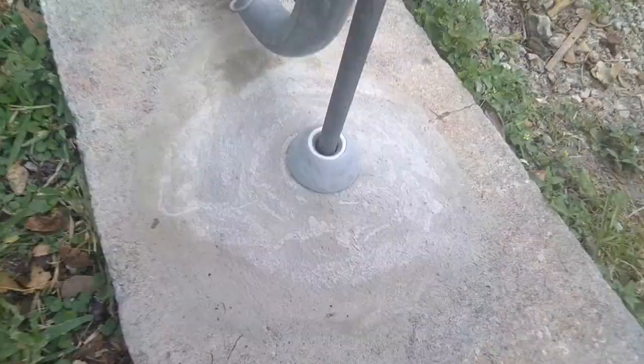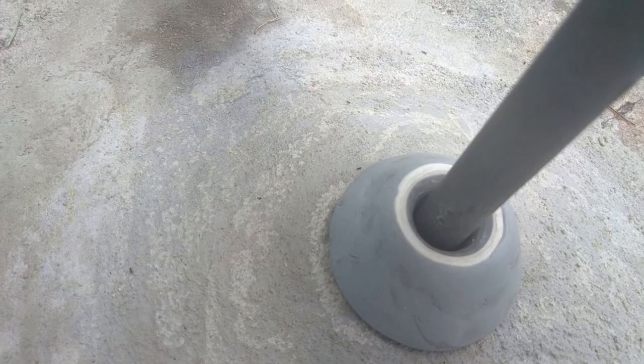And she works perfectly. There we go. Don't you love how ants come after a new concrete project — isn't that weird? Thanks for watching, folks.